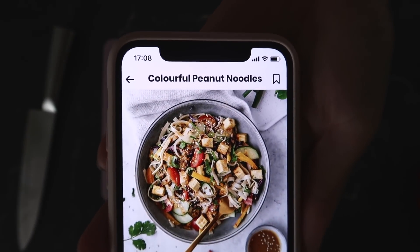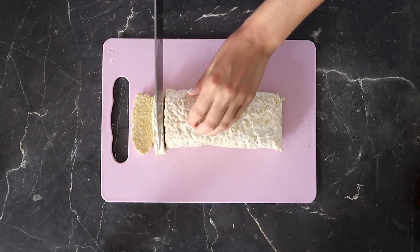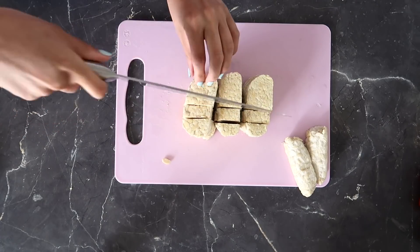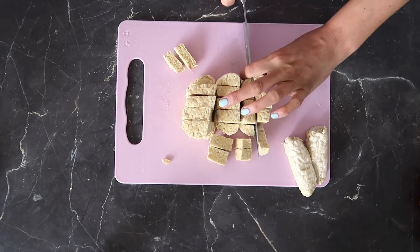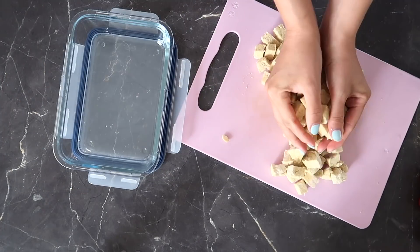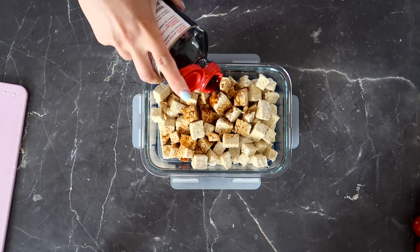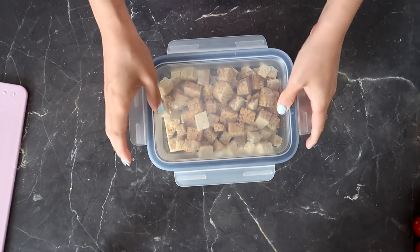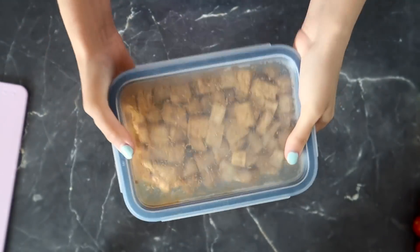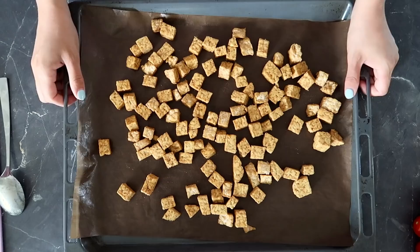For dinner I'm making colorful peanut noodles, and this is a recipe in my app as well. It calls for tofu but I had tempeh in my fridge, so I'm using that. Chop it into tiny cubes and place them in a container. Add some tamari or soy sauce, put the lid on and give it a shake until the tempeh is coated. Transfer the cubes to an oven tray and bake at 180 degrees Celsius for about 15 to 20 minutes.